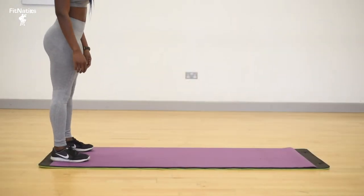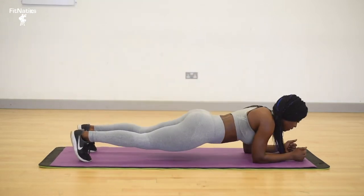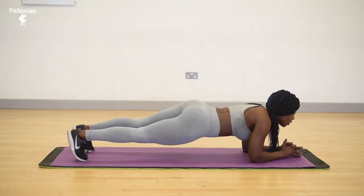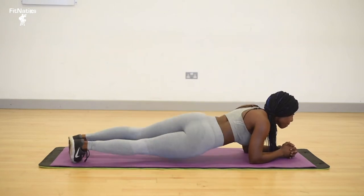We're going to start with a walkout, down into a press, onto the forearms and quickly coming back up. It's like a little tester. Down to the forearms and then we're going to twist, start in the core routine, eight counts each one. Don't forget eight counts.